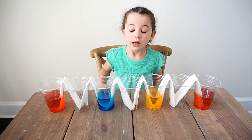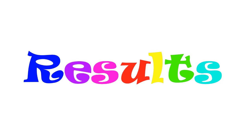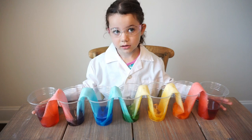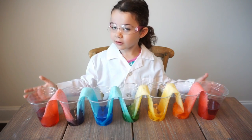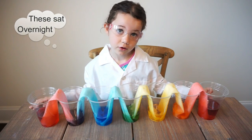Now I'm going to let this sit for like two hours. Here's what our cups look like after. We actually let these sit overnight.